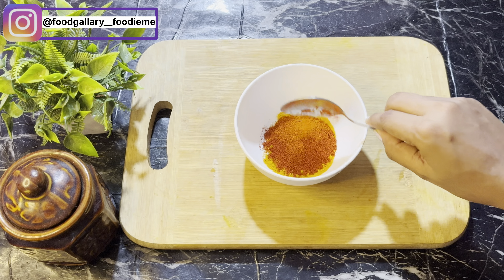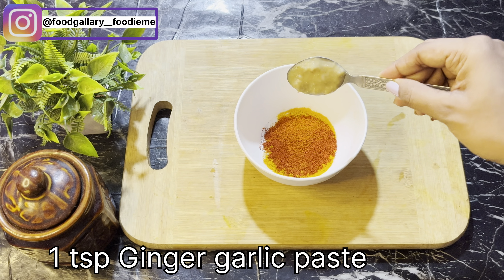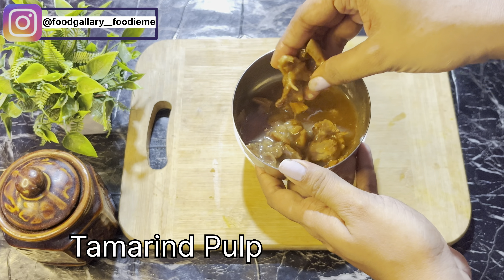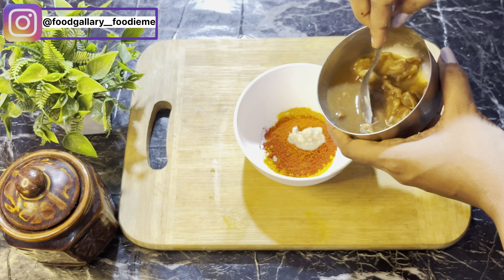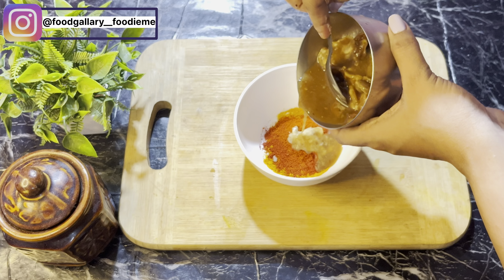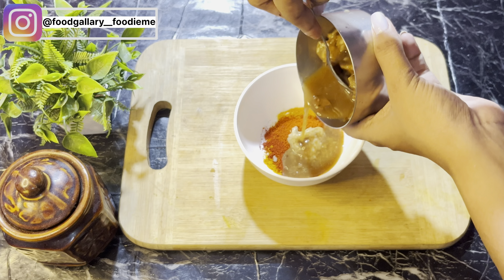Here is the potato preparation. We add garlic paste, fresh prawns, and some tamarind. We extract and remove it carefully from that.